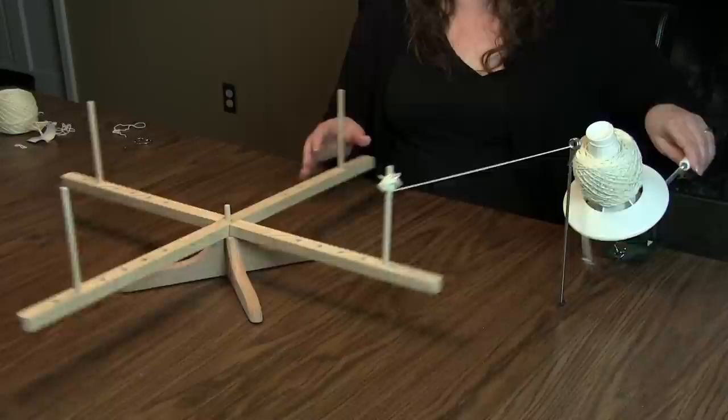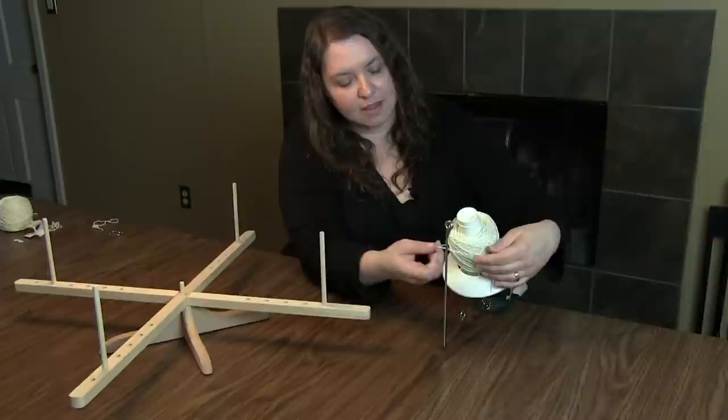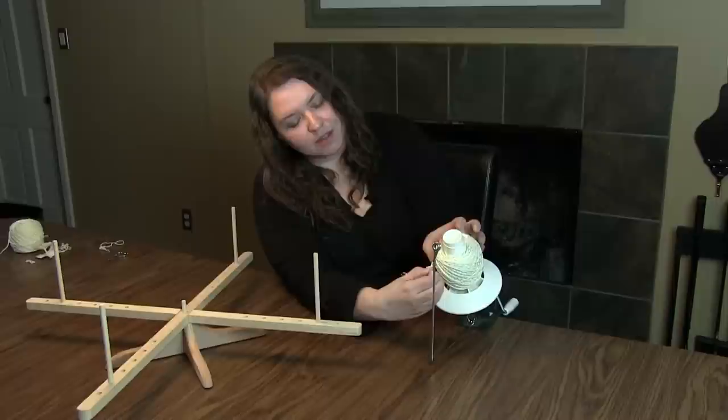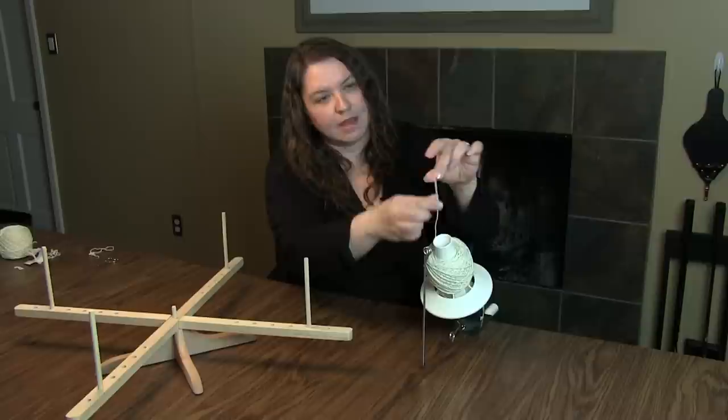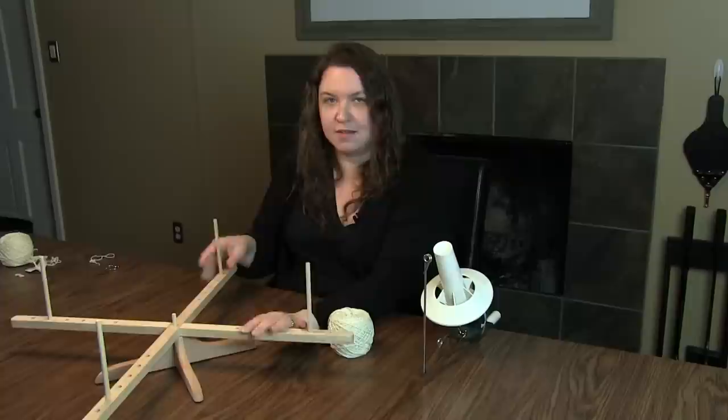And there we are — we're at the other end. I take it off the swift and let that last bit wind on up. The yarn is now ready to use. I take that last end and tuck it under some of the strands on the outside of the cake, then pull the inside end out of the grooves at the top and carefully lift the whole thing off the ball winder. I now have a center pull cake ready to use. The swift comes back apart into its pieces so I can put it in a bag until I'm ready to use it again. I hope you've enjoyed my demonstration — please subscribe to our YouTube channel and thank you for reading Moogly.